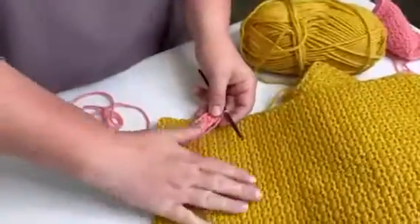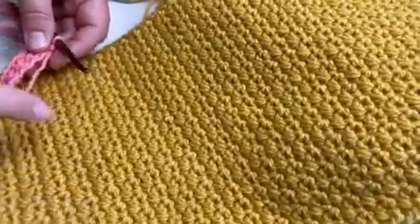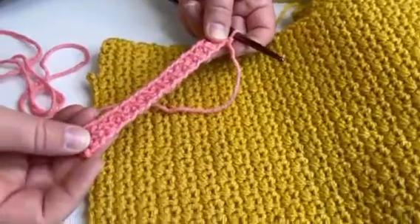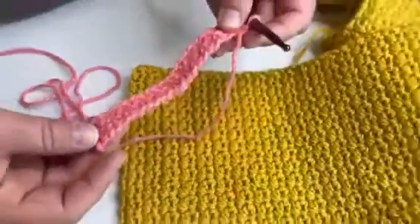So this is the finished product — you can kind of see the pattern a little bit more when it gets large. It's harder to see on a small thing, so I wanted to show you both what it looks like when you've been going for a while versus just starting, so you don't get frustrated.